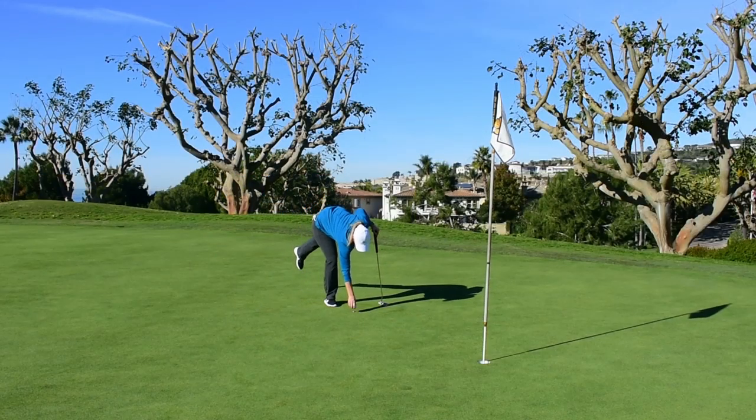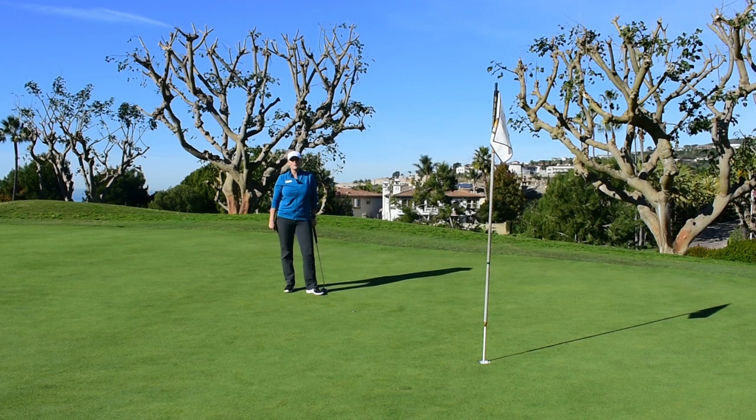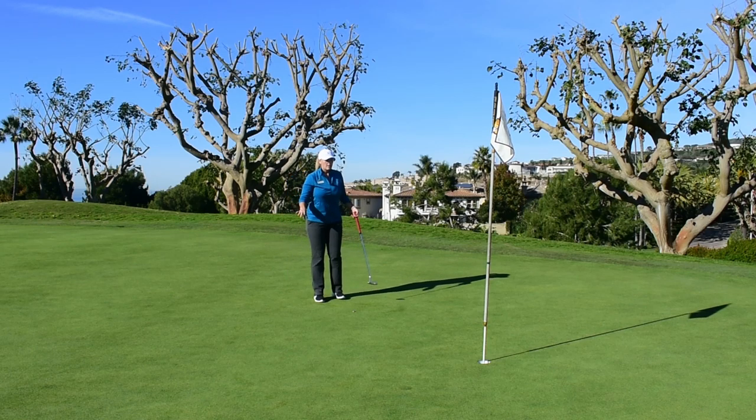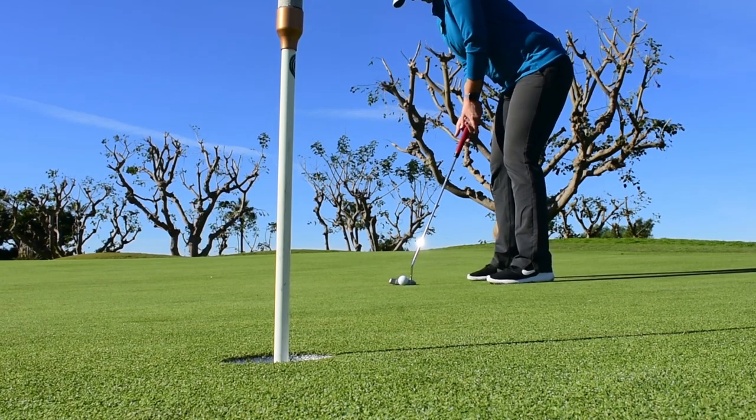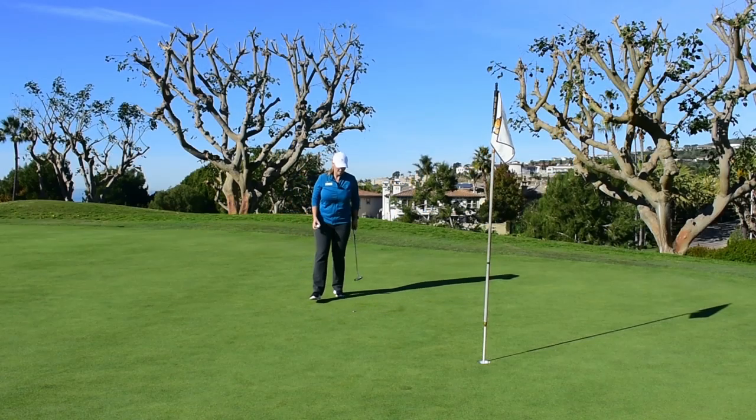I have to say, I'm pretty stoked with this golf shot. Though I would have loved to have been below the flag, I'll take this on hole 17. So I'm definitely feeling like a left to right break, feeling it with my feet, and I'm actually going to leave the flag stick in just to help with pace of play. Why not? Every little second counts.